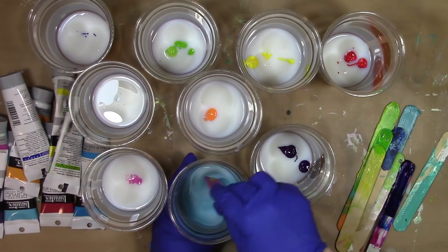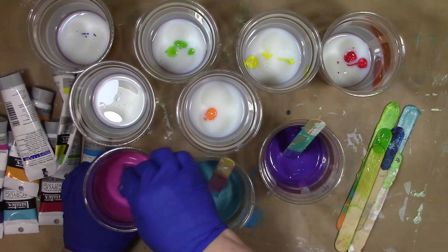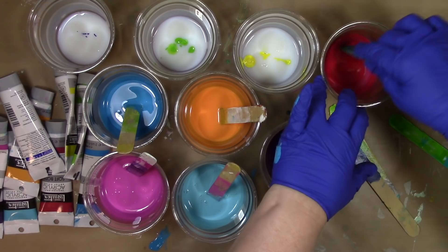I chose to use the Liquitex paints for this because I know that they can handle sunshine well. They're very lightfast and my mailbox is outdoors, so I wanted it to be able to handle all the seasons and all that mother nature throws at it. When you're mixing up your paint and pouring medium you want to do it gently so that you don't put any air bubbles into it.